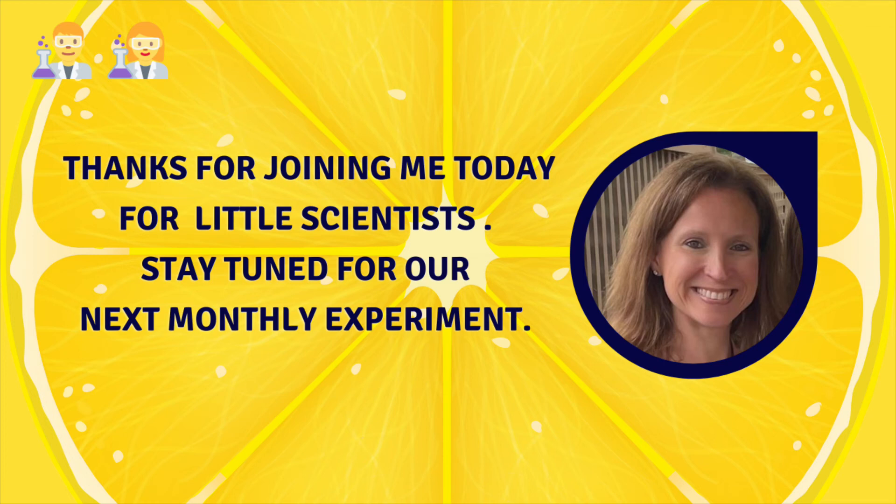I want to thank you for joining me today for Little Scientists. I hope you have fun making your own fizzy lemonade, and stay tuned for our next monthly experiment. Bye!